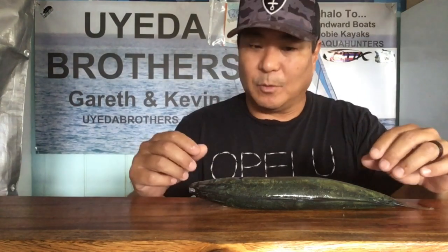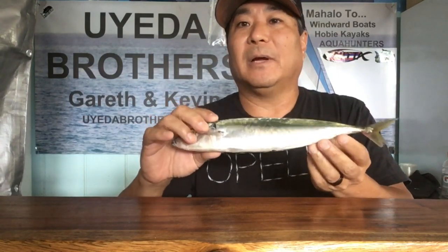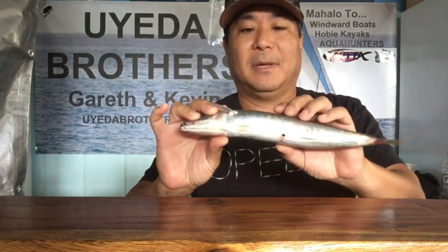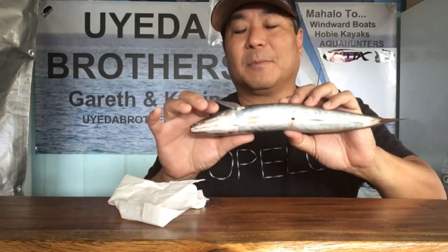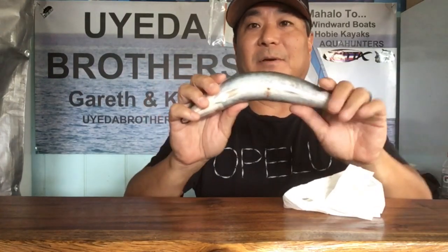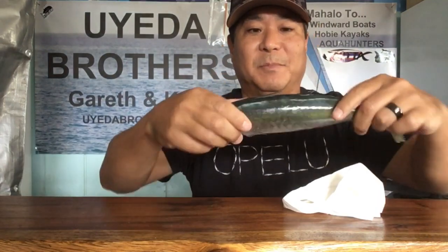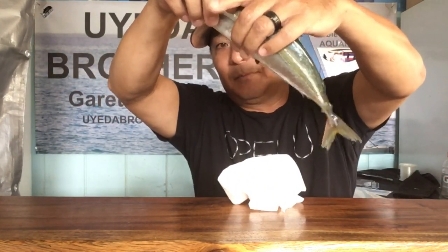if our family doesn't eat it and we're going to use it for bait later, what we do is take the Opelu — here's my little Opelu here. Really important at first: you see the little anal opening here. I'm going to flex the Opelu and you can see the waste starting to come out. So I flex it first, before I freeze it or anything to save for later.